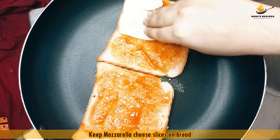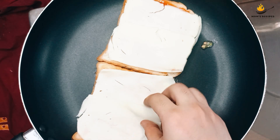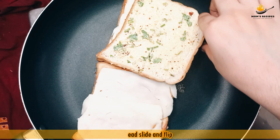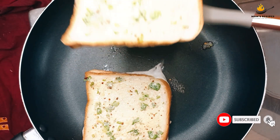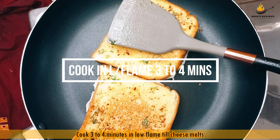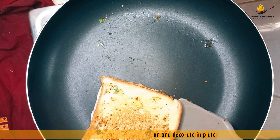Keep mozzarella cheese slices on bread. Flip the bread slide. Cook 3 to 4 minutes on low flame till the cheese melts. Close flame, remove breads from pan and decorate on a plate.